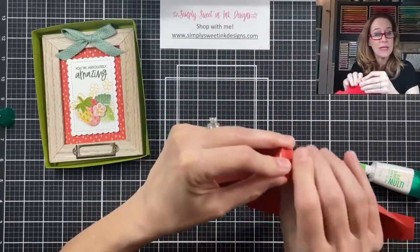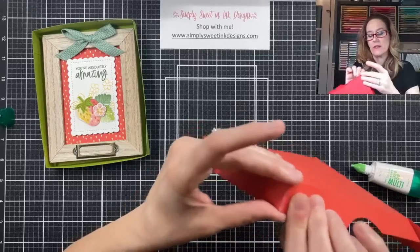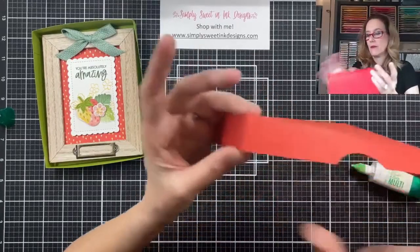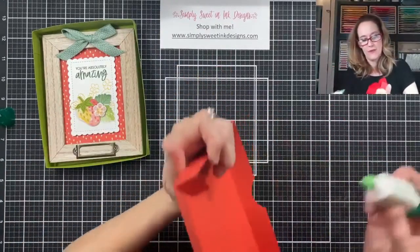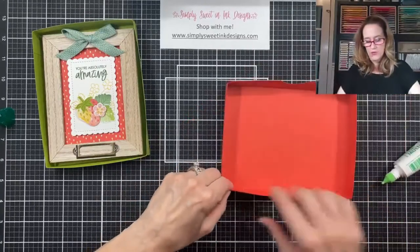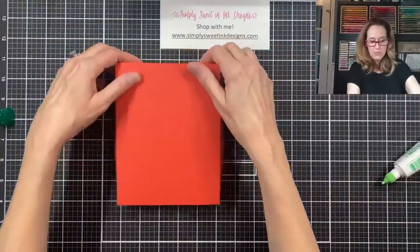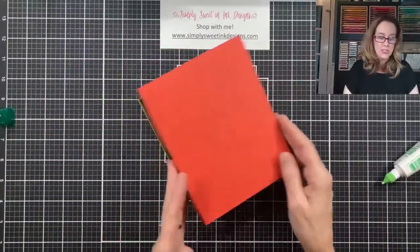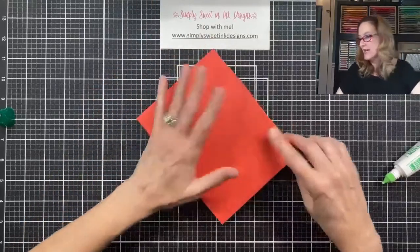Before I do the lid, I'm just going to double check that my frame fits inside. Perfect — I've got just a little bit of wiggle room, so if I wanted to wrap it in tissue paper, I could do that. Now I'm going to assemble the top of my box. I've already burnished all the sides. I see some of you joining me — hello, my friends, great to see you! Love it when you join me and craft with me. Because I used my shim, it is a nice, beautiful fit — I don't have to struggle and it doesn't pucker.